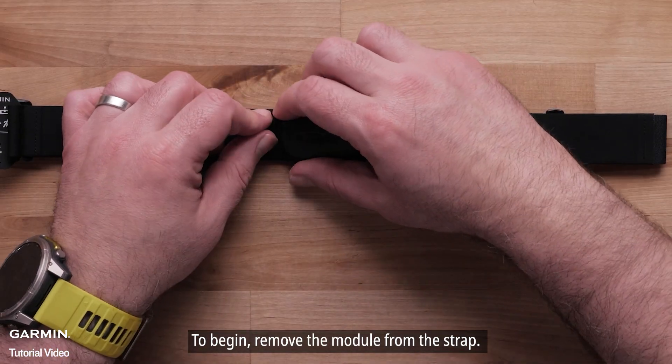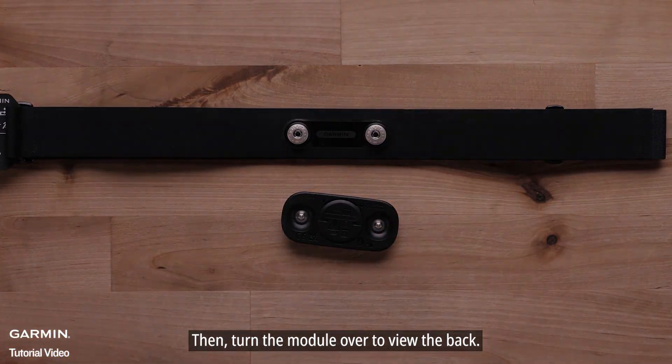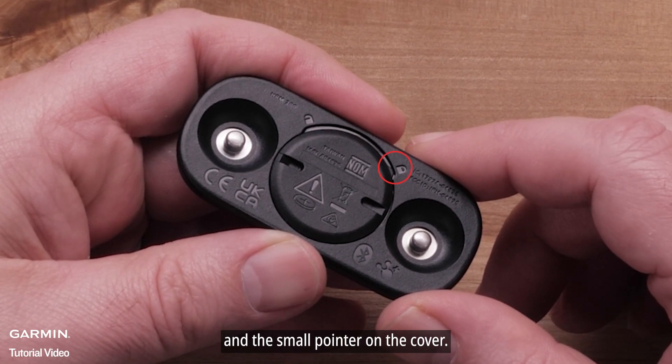To begin, remove the module from the strap, then turn the module over to view the back. Observe the locking icons on the module and the small pointer on the cover.